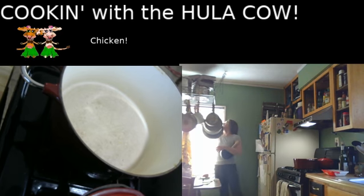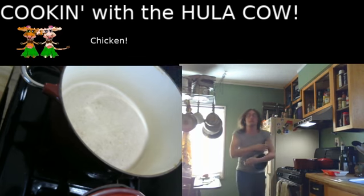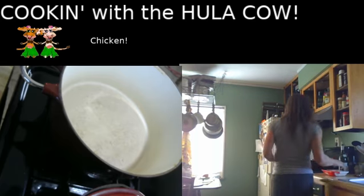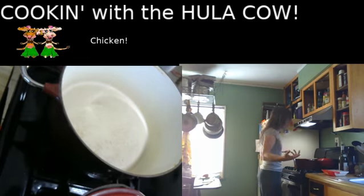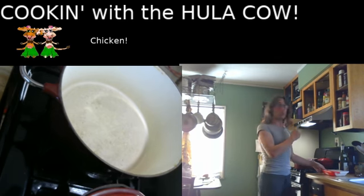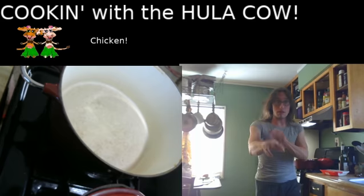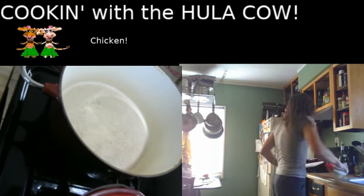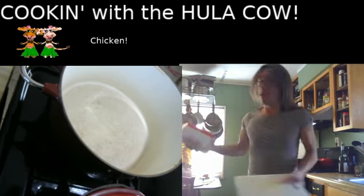It seems kinda silly to only fry one of them, but I'd like to have some fried chicken on the side. Although I am trying to eat healthy, so fried chicken might not be the best way to go. Of course, I'm frying all of it just different ways. So we will reserve one and cook the other two first, because they will take a little bit longer. While they're cooking, we can be working on the breading for the third one.